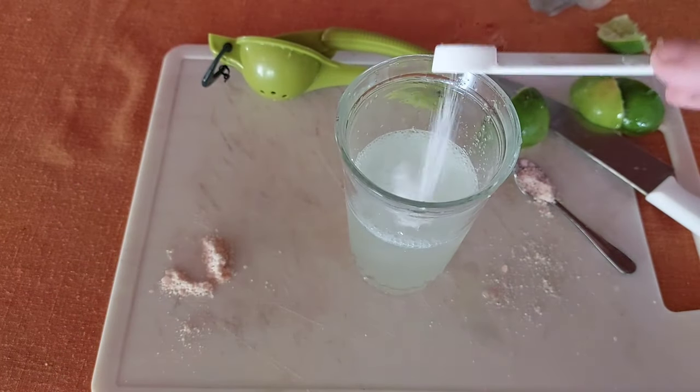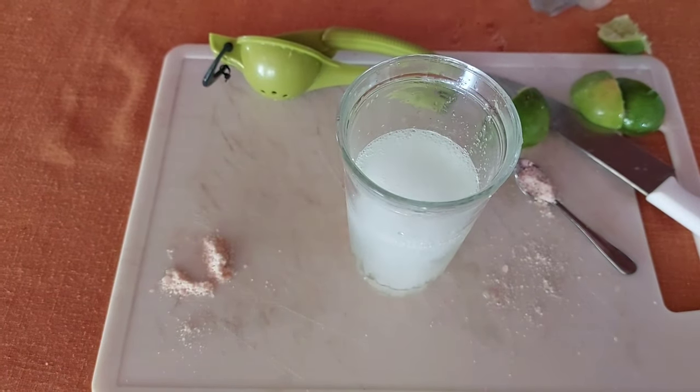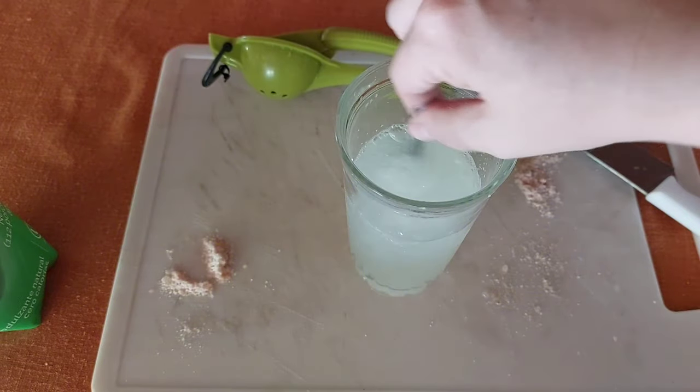So I'm putting in one spoon of stevia, adding the salt, and mixing it up a little bit. Here it is — I think it's very refreshing. It's good.